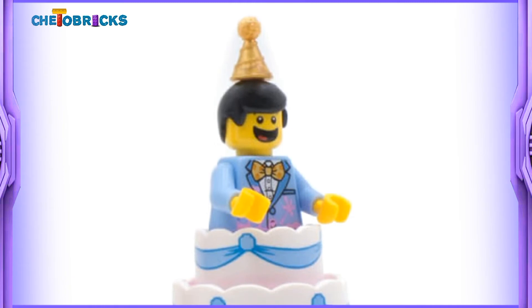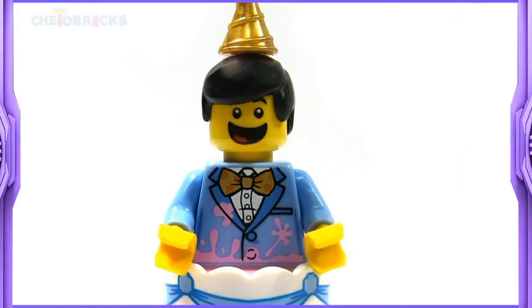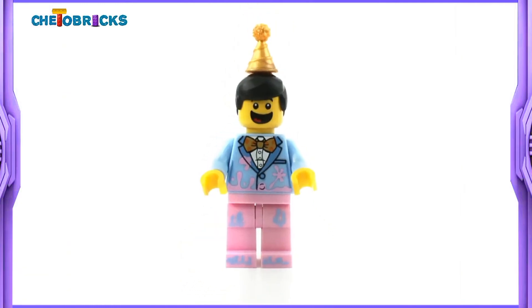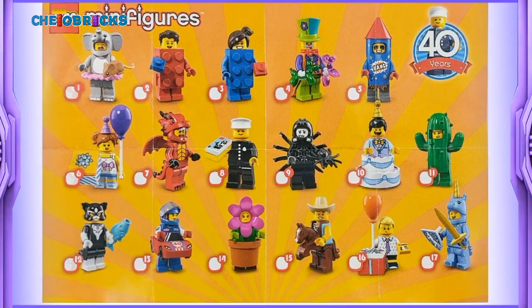Hi guys, today I am reviewing a birthday cake guy from LEGO collectible minifigure series 18 birthday party set 71021. This series is dedicated to the 40 years anniversary of the LEGO minifigure.